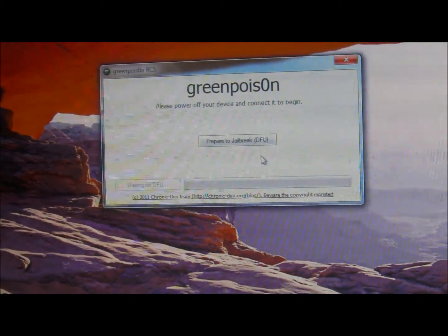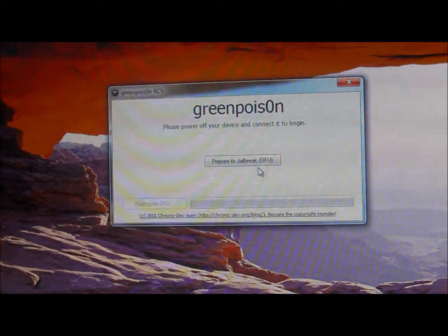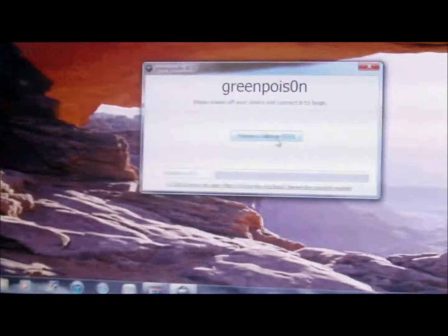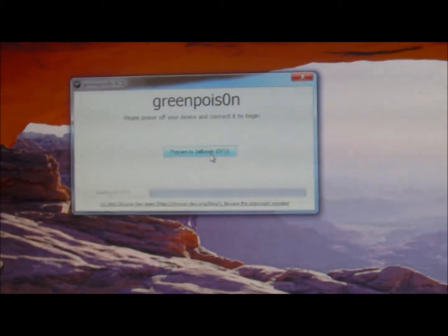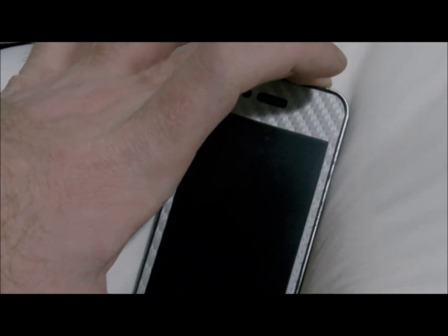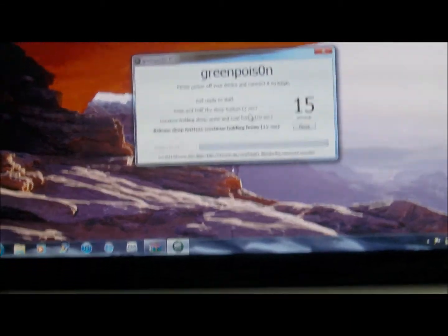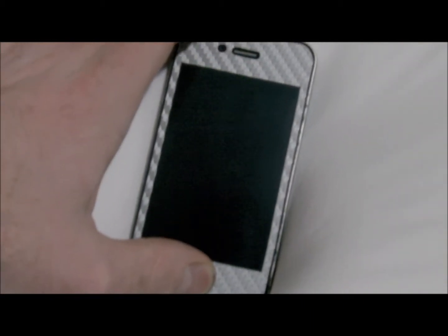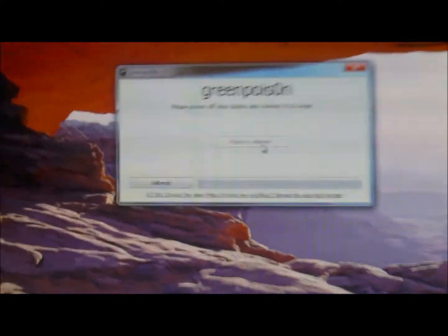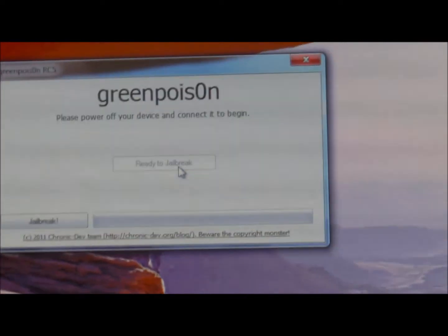Let's go ahead and get started. We are going to prepare the phone for the jailbreak. Go ahead and make sure that your device is plugged in. Click here — it will tell you to get ready. Hold down the power button, then the home and power button together. You'll hear the Windows chime, then release the power button but keep your thumb on the home button. You'll hear the Windows chime again — we are in DFU mode and we are ready to jailbreak.